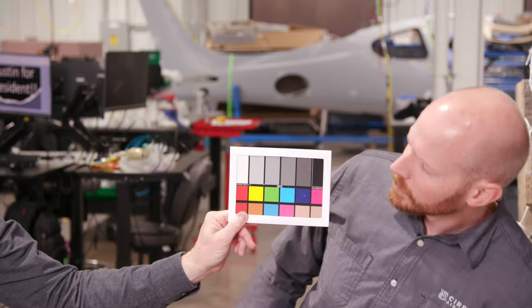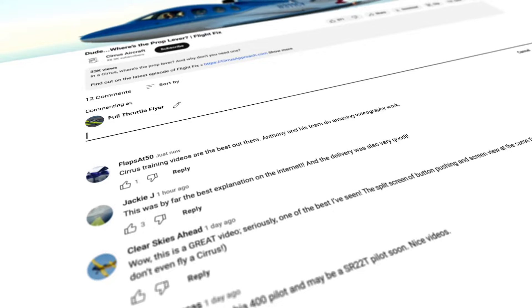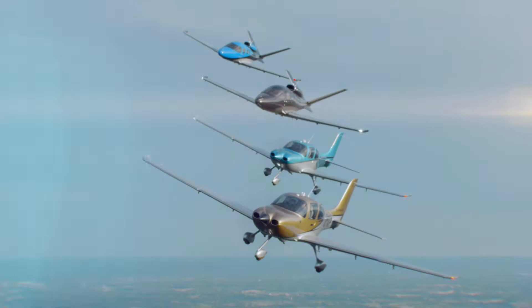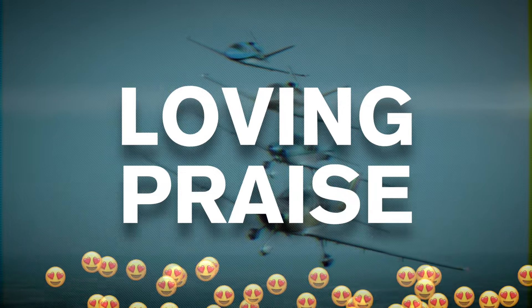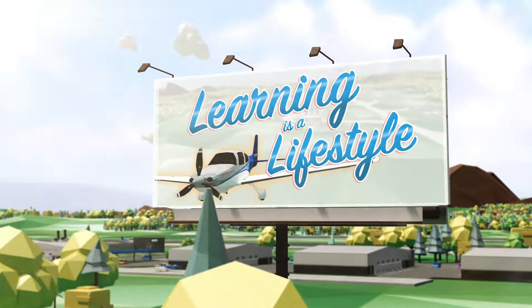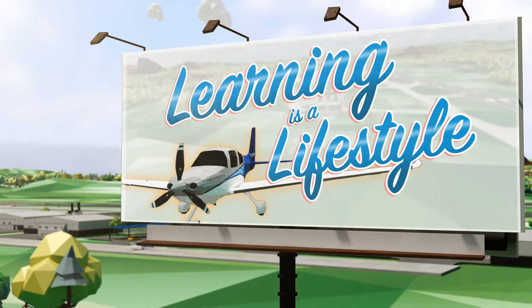Mystery solved. Thanks to Cirrus engineer Austin for the insights — now we know where the heck the prop lever went. As always, let us know what you think in the comments, and help boost the show's popularity by following, liking, and subscribing. To really get after us, send questions, critiques, or loving praise to learning@cirrusaircraft.com. Remember, learning is a lifestyle, and we'll see you at the next fix.